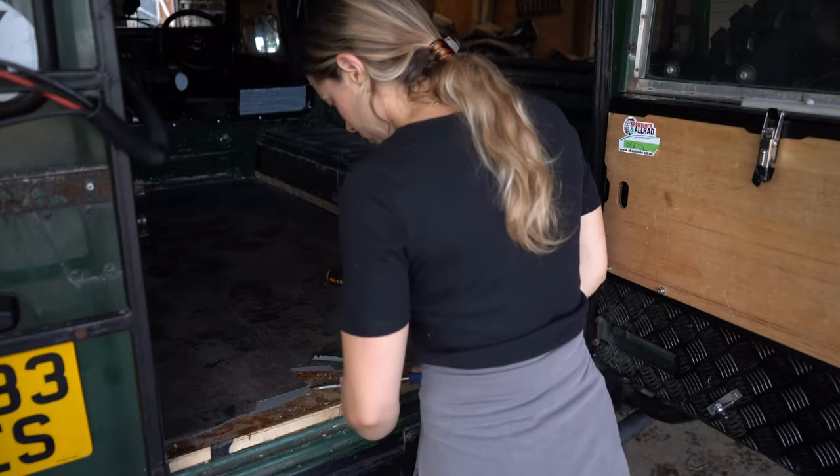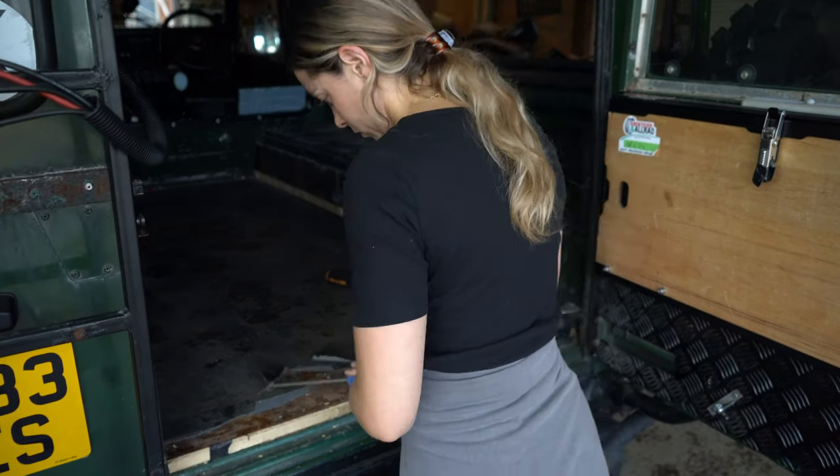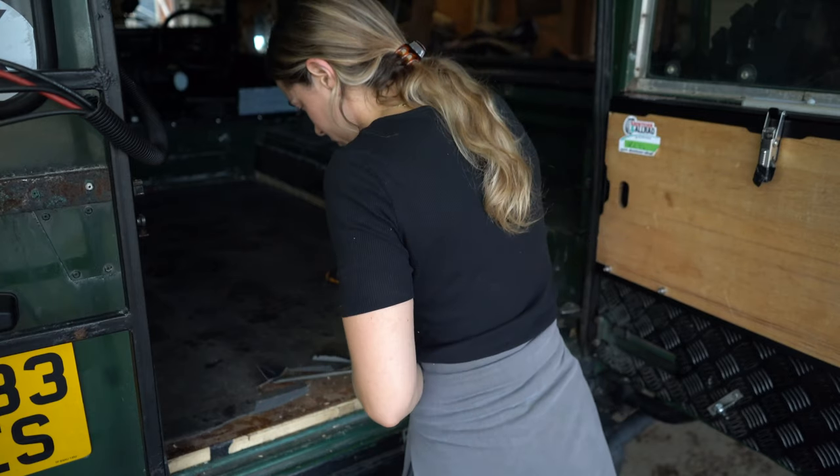Over the next couple of days I continued with the demolition phase of our rebuild and ripped up the flooring that we had put down.